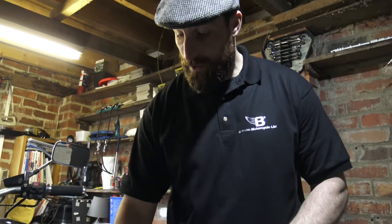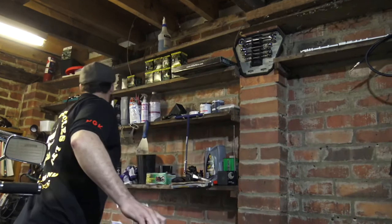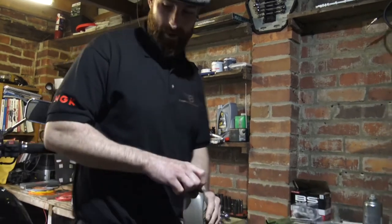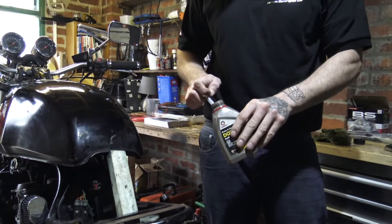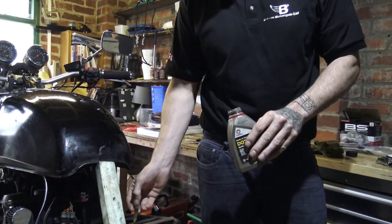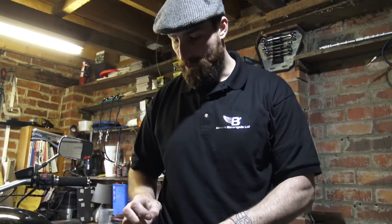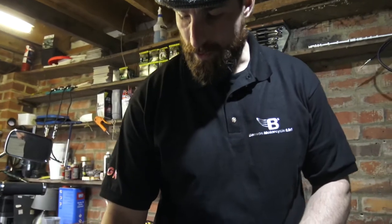Older Harley-Davidsons don't use DOT 4 — they will use DOT 5 because they're Harley-Davidson and they're different to the rest of the world. Make sure you do check your manufacturer's manual or recommendations for the brake fluid in your vehicle. If you put the wrong brake fluid in, it could cause you an immense amount of problems. Things like DOT 5 are quite corrosive and if your brake lines aren't built for it, you are going to cause yourself a considerable issue.